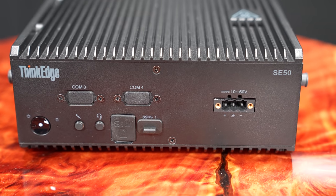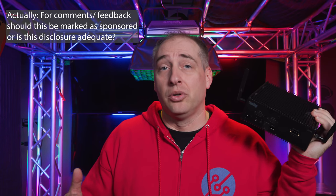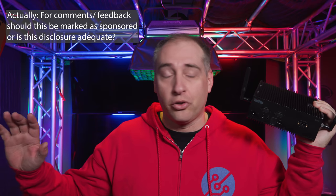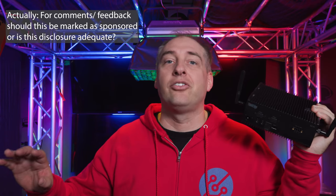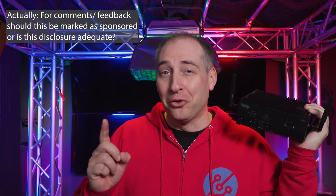As a quick note, Lenovo did send us this box and we are going to mark this as sponsored. The reason is really just that I didn't want to go buy this box. We tore it apart — Lenovo sent it to us, it was totally editorially independent, like everything on STH. It's actually on its way back, and we'll talk a little bit about why there's a little goof during this review process. But let's get to the actual hardware.